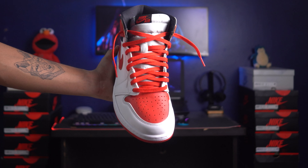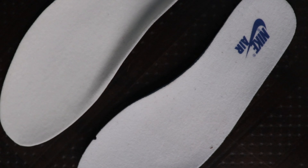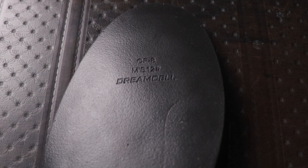The pair also comes with two different laces — white ones and red ones — along with the black ones that are pre-installed on the shoe. Comparing the Jordan 1 Heritage with other Jordan 1s, there is another difference: the insole used on the pair. This insole is comparatively thicker, bigger in size, and more comfortable. The technology Nike has used on this insole is called DreamCell.